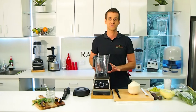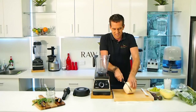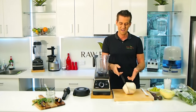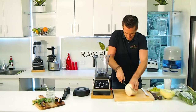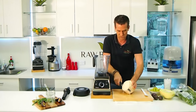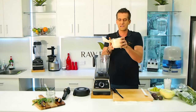I'm using the Vitamix Pro 750 model. I'm going to put in some coconut — I love coconuts, especially fresh young coconuts. You can get into them lots of different ways with all different sorts of tools. I like to just use a knife, I find it the most simple way for me. I've got a good serrated knife here and it takes a little bit of work but I can usually get through it pretty quick.